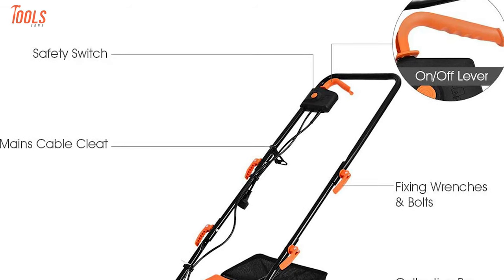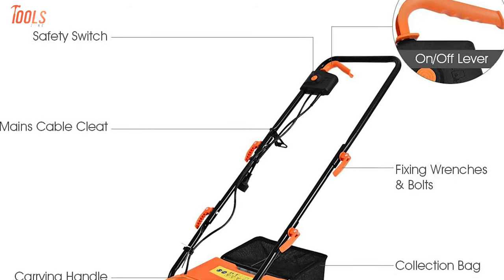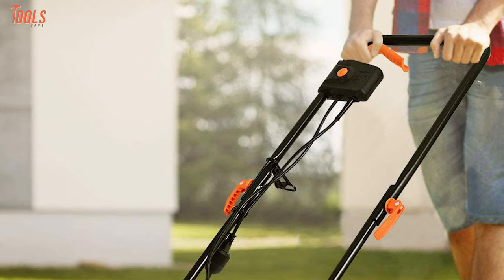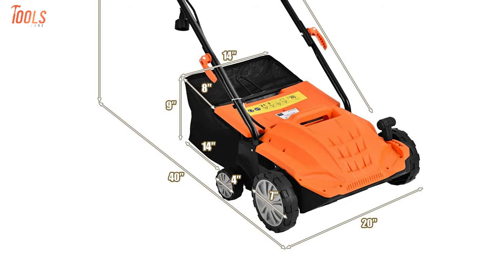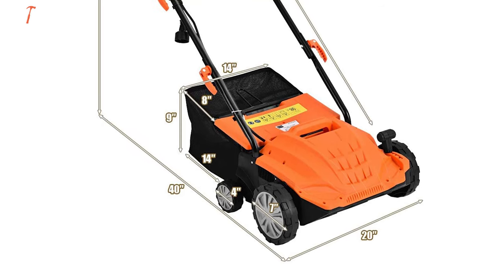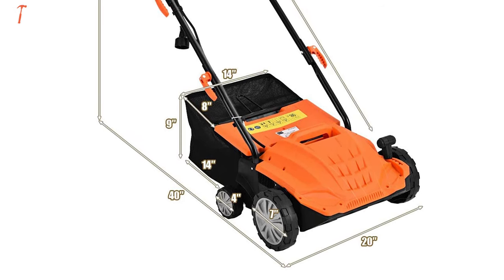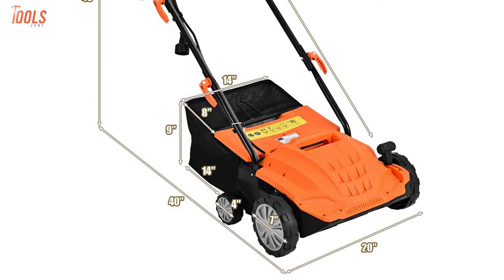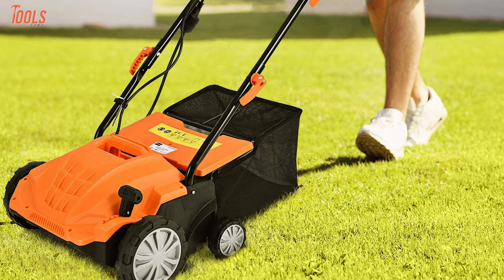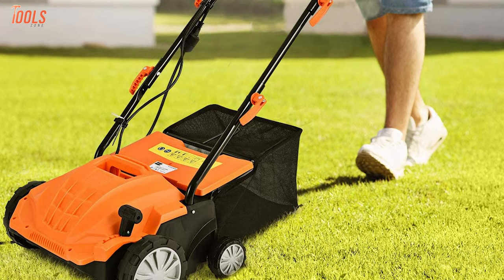Plus, it features a dual security switch that ensures your safety when using it, while the ergonomic grip can reduce hand fatigue for hours of work. Since the dethatcher is constructed with a wear-resistant cover and solid metal frame, it assures extra durability and high-temperature resistance. So, if you're seeking a well-built and easily maneuverable dethatcher and scarifier, you must have a look at the GOPLUS.